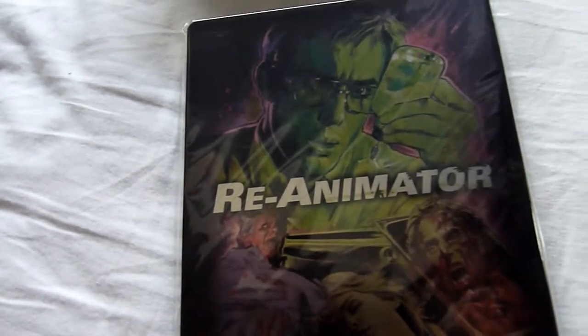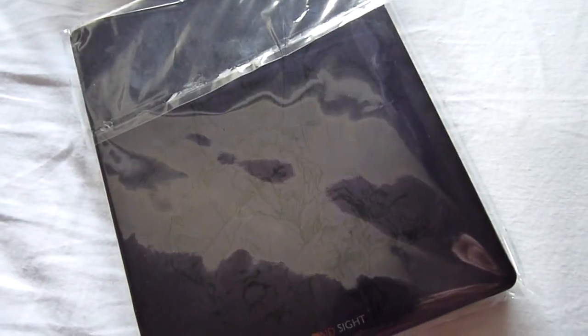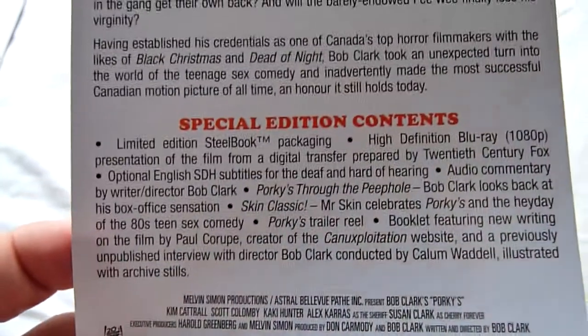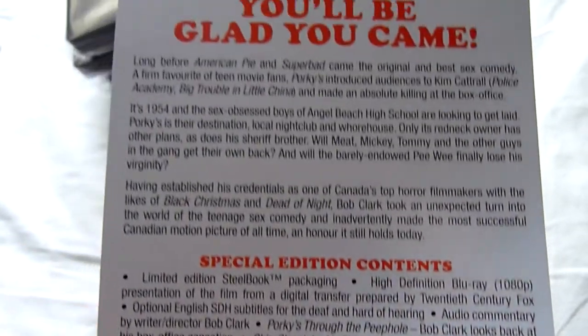Next up we have Re-Animator. This is a Second Sight steelbook — "Death is only the beginning." This is the Stuart Gordon film and it's done quite well for Blu-ray releases. I'll quickly show you the Porky's steel card as well — effectively it's the same as the back of the Amaray, just laid out slightly differently.